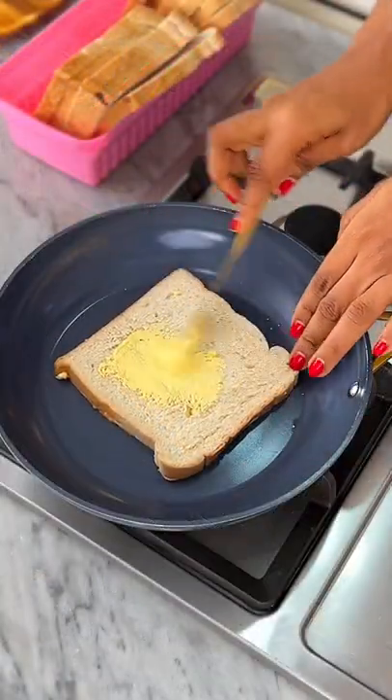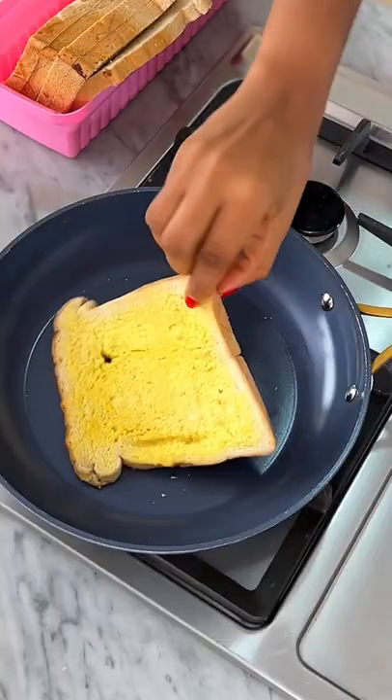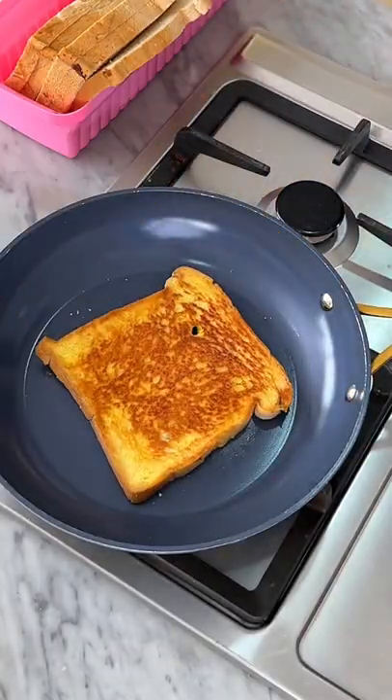Butter up the other side, then allow to toast on one side for about 2-3 minutes or until it is brown. Flip over to the other side and toast as well.